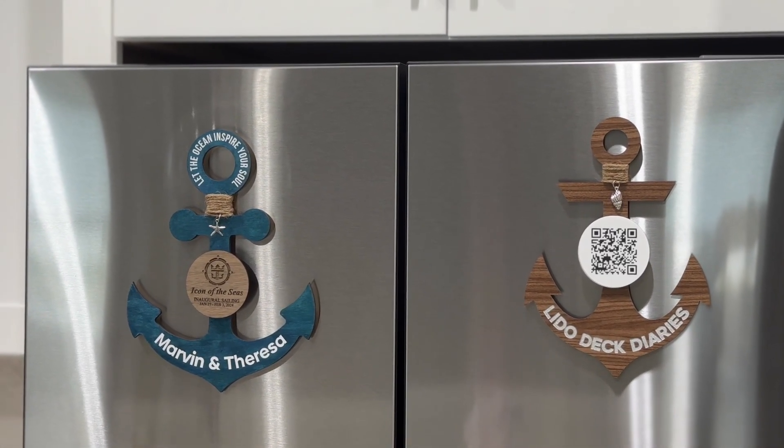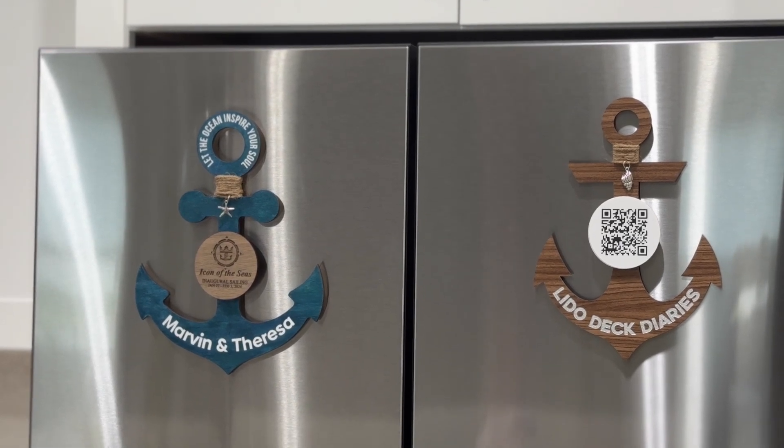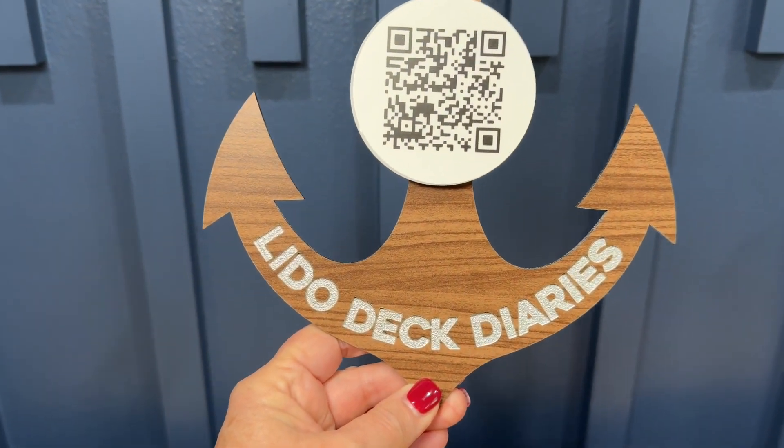Felicia, are you excited to be working with your WeCreate Vision laser engraver and cutter? I really am excited about this new machine. What did you make? We made anchors for our upcoming crews. Oh, that is exciting. They are gorgeous.